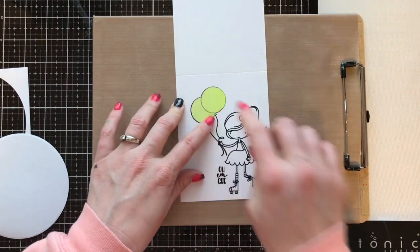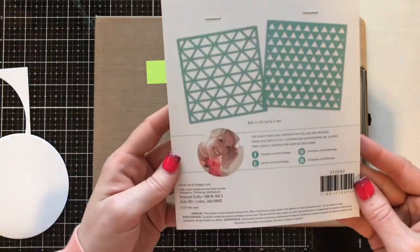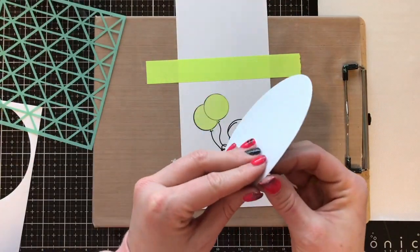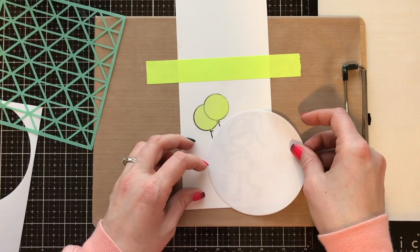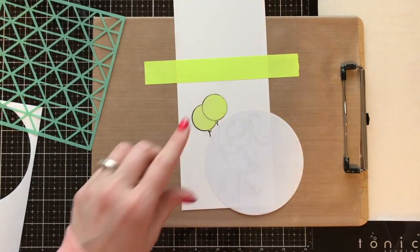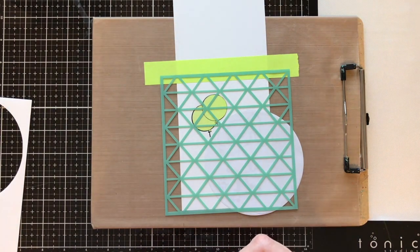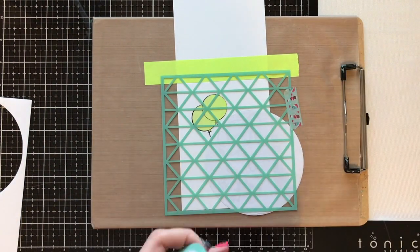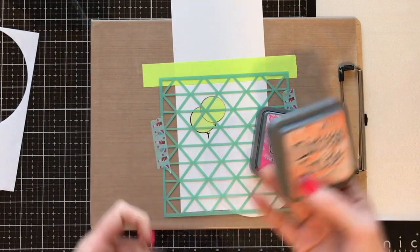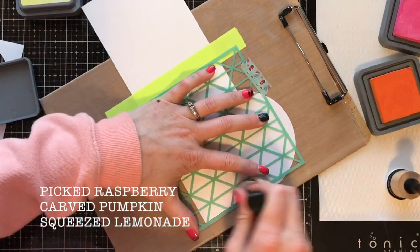I'm taking my first card and putting that balloon mask on top of those balloons. Then I'm using some post-it tape to hold my card down on my slick matte craft matte clipboard. I like to use the clipboard because I can move it around and twist it as I'm inking — it's super handy. I put the circle mask so it's kind of hanging off the side over my little skater girl, used my bone folder to make sure the masks were adhered really well, and then I'm going to stick my Heidi Swapp stencil over the top.